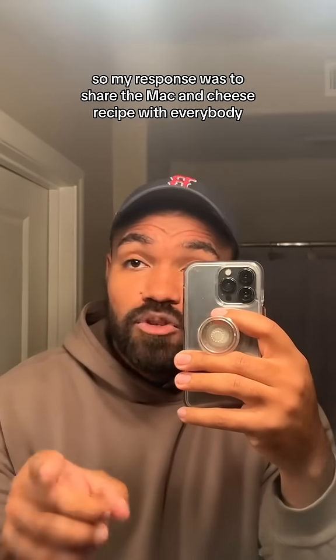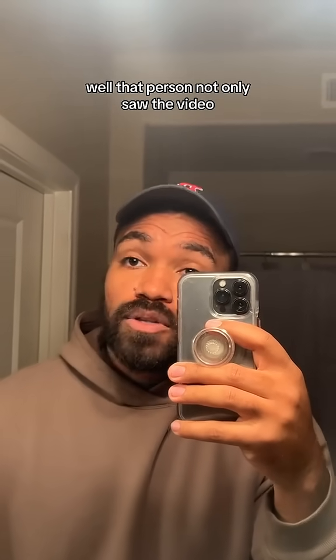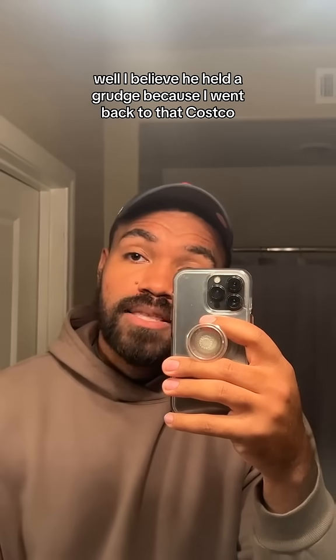I had to put it back. So my response was to share the mac and cheese recipe with everybody. Well, that person not only saw the video — I believe he held a grudge — because I went back to that Costco.